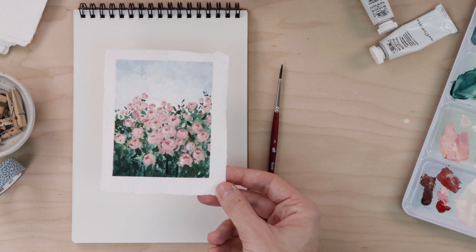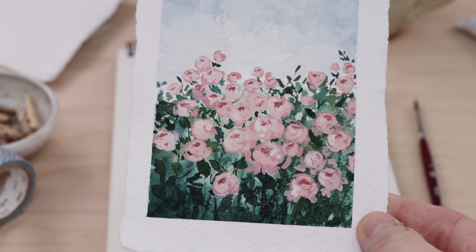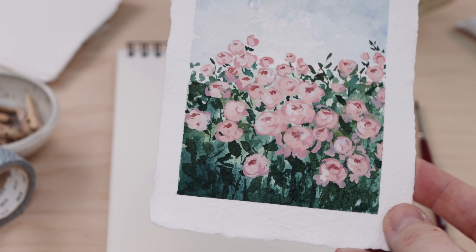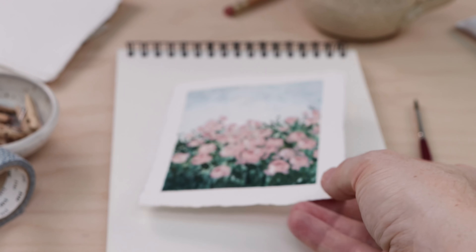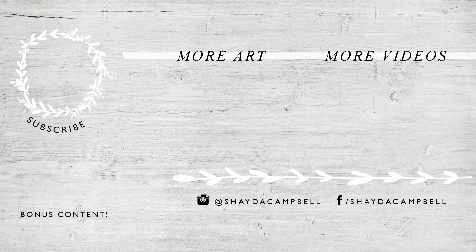I hope that you'll try working with watercolor and gouache in combination — it's a lot of fun and you can do some really interesting things. Try a new medium; links are in the description. Thank you for watching and I will see you soon with a new tutorial.